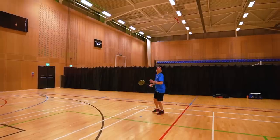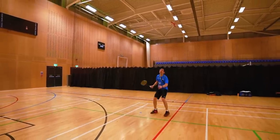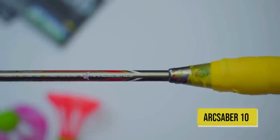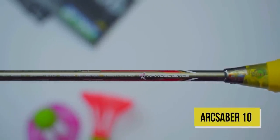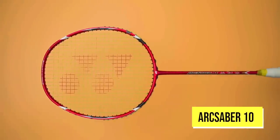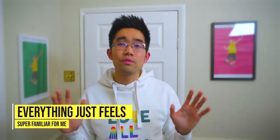I also want to make a note that the hall George and I train and play in is a pretty hard hall for us. The hall is a big hall, hence it's super slow and it's hard to get the shuttle going properly. But with the ArcSaber 10, I didn't have to make any adjustments to how I was hitting or moving — everything just clicked naturally. Maybe my body has an unconscious bias towards the ArcSaber 10, and everything just feels super familiar for me.